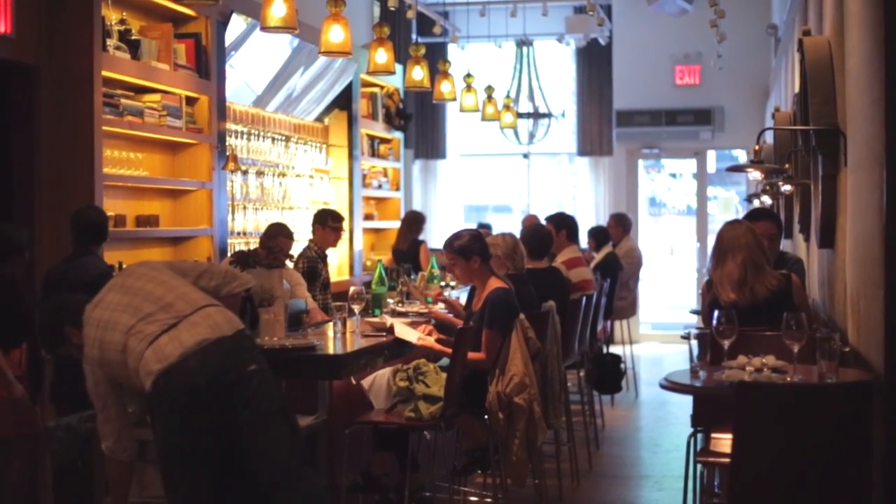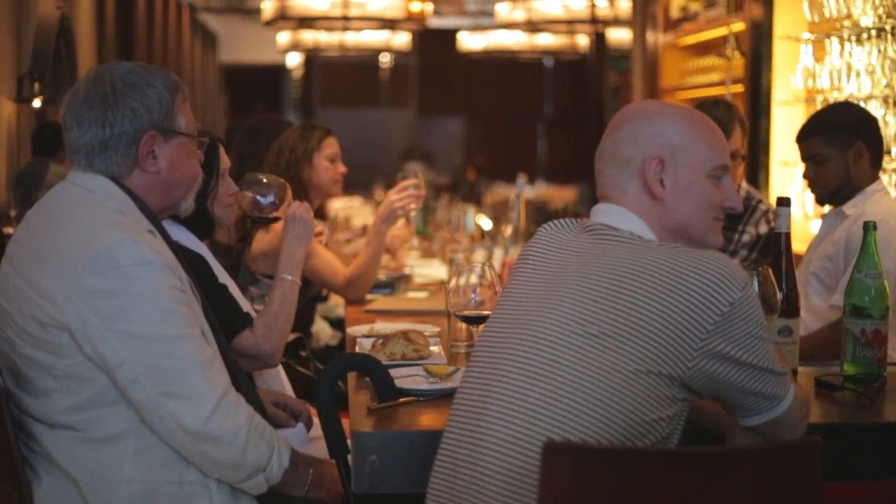Cork Buzz. Wine heaven. Central Village. Bottles poppin'. We're here with Laura Manik, who is a Master Sommelier.